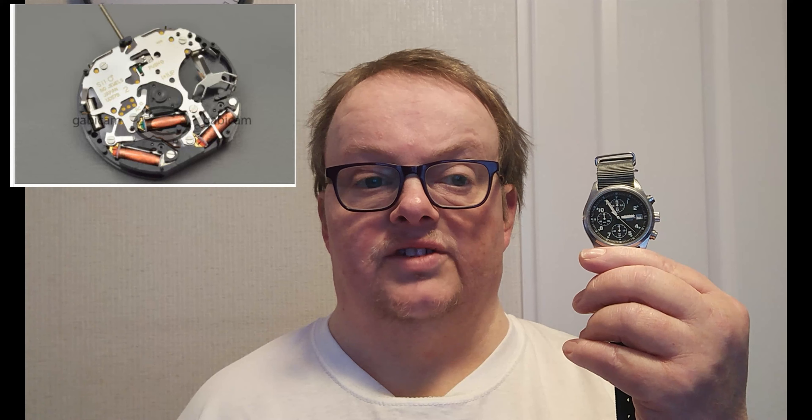The movement is the same — the Seiko V657 quartz movement. Let me take you on the other side of the camera now and we'll take a closer look at this watch.